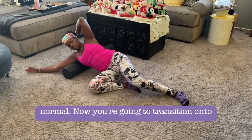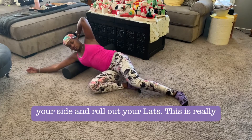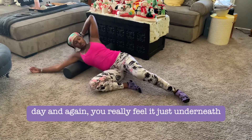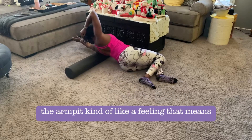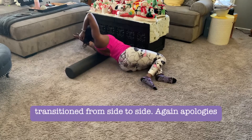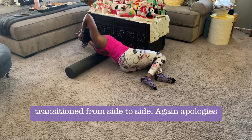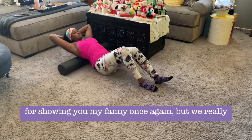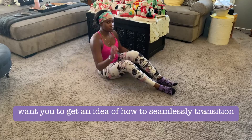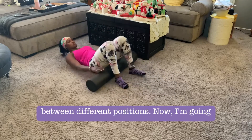Now transition onto your side and roll out your lats. This is great to do if you plan on doing pull exercises that day. You'll really feel it just underneath the armpit — that feeling means you're doing it right. I've transitioned from side to side, and again, apologies for showing my fanny, but I want you to see how to seamlessly transition between positions.